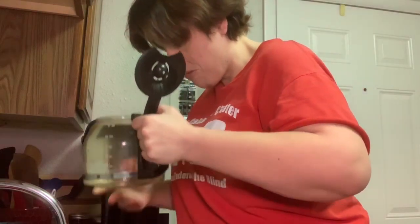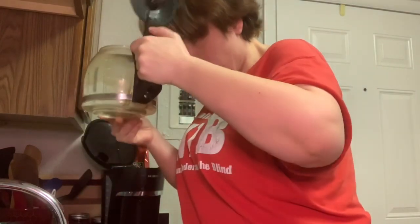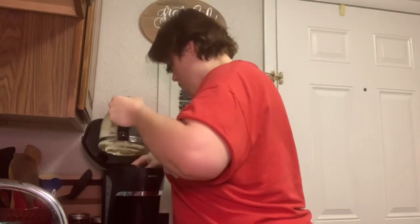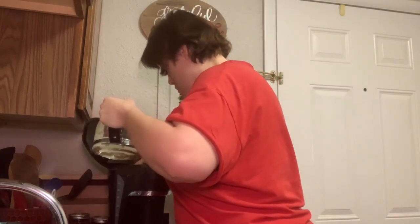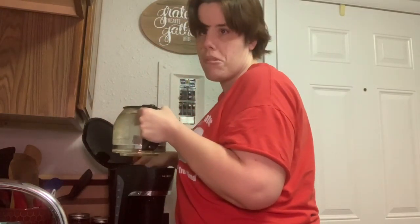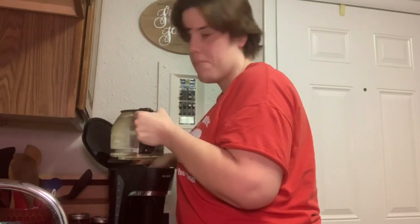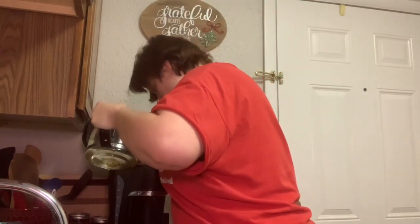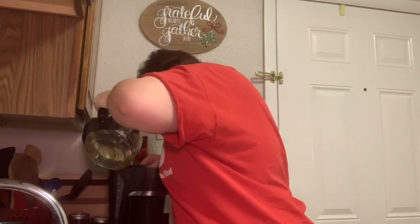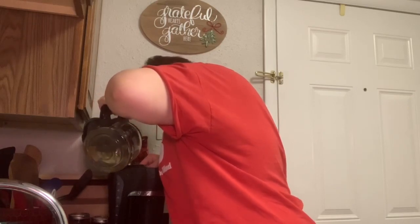I'm just going to pour some of it out because I'm not going to fill it all the way up. Now, this is the difficult part because I've got to pour this in without making a mess — occasionally it gets on the counter. I'm going to have my finger on the pitcher so I know how much water I'm getting.